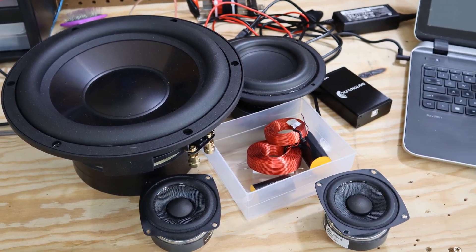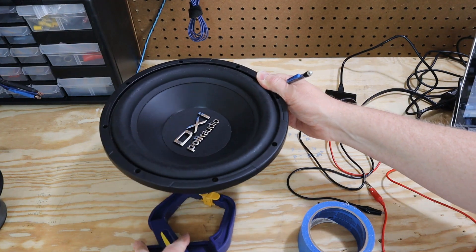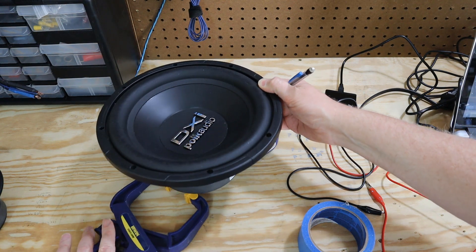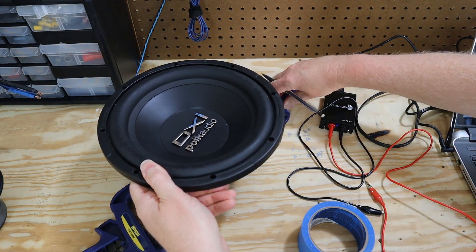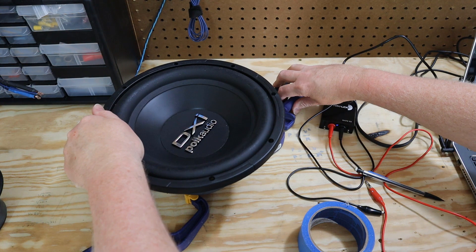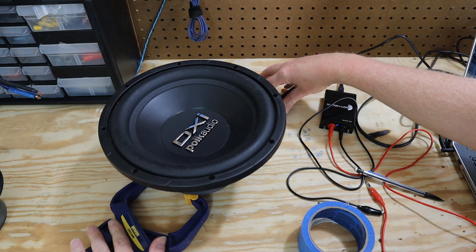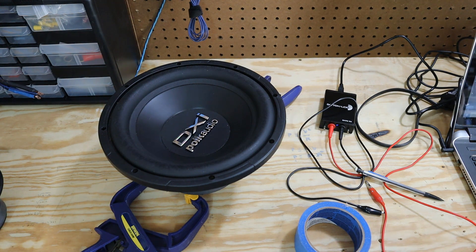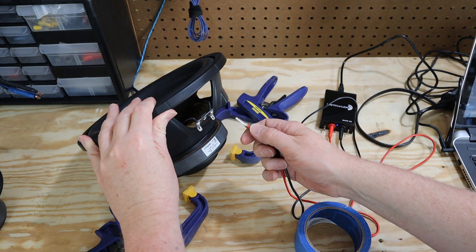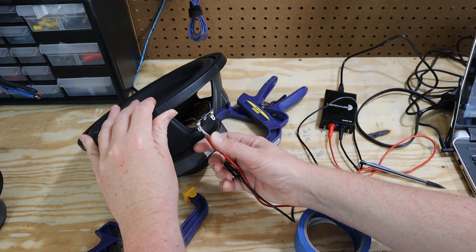Now that it's calibrated, I can show you how to use it. This is really handy if you find yourself with a lot of used gear or just mixed parts laying around, so you can test these speakers and find out their TS parameters. I'm going to take this old woofer that I've had for years and prop it up on these clamps. I'm doing that because you don't want to block the pole vent on the back plate — so if you have a vent, make sure you do the same thing. Then it's just a simple matter of connecting the test leads: the red goes to the positive, the black goes to the negative.